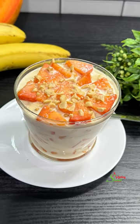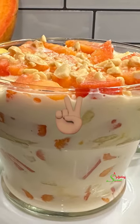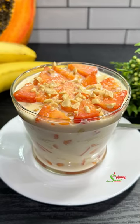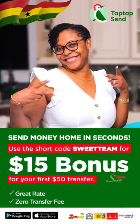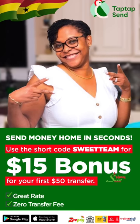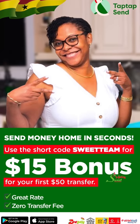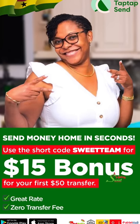Have you downloaded TapTap Send yet to send your money to Ghana and other places in the world? If not, do so now and use our promo code 'sweet team' to get a 15% bonus when you send your first $50. You will love it, trust me.